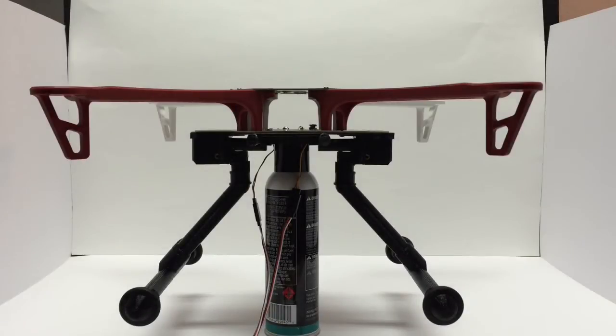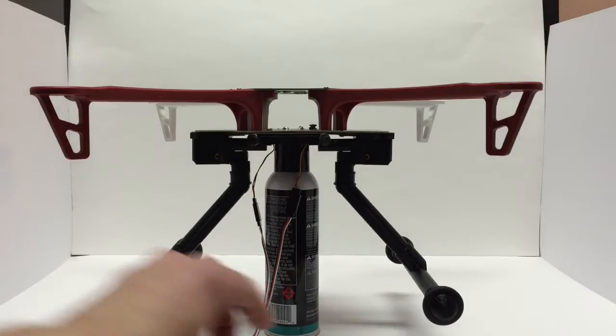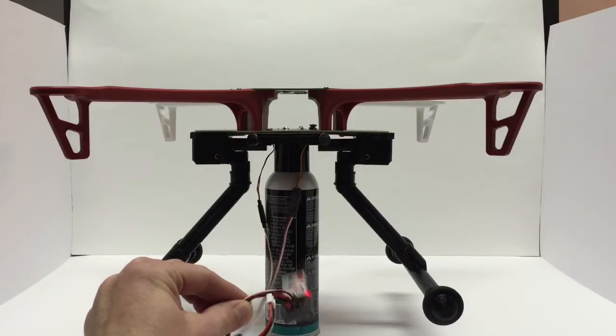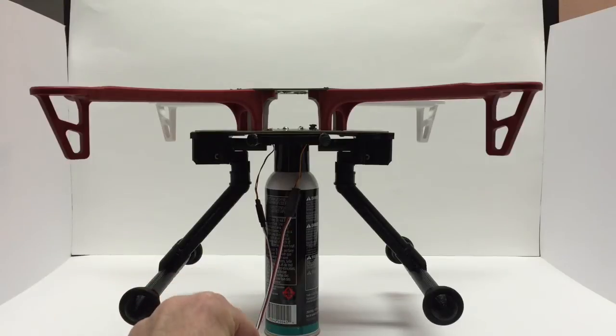Hey guys, I want to do a quick demonstration video of the Retrax V2. This is installed on a DJI F450 frame. We've got it hooked up with a servo white cable for your receiver, and that's just going to be whatever switch you have programmed to that channel.